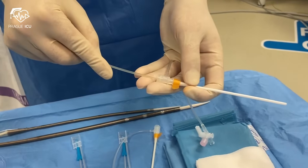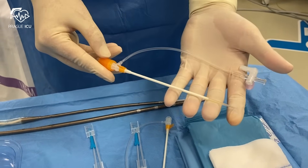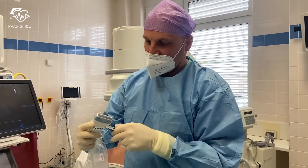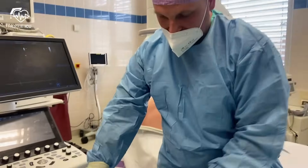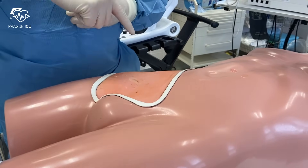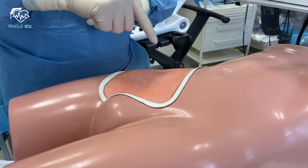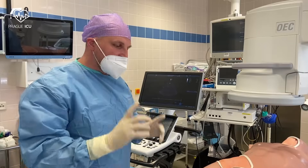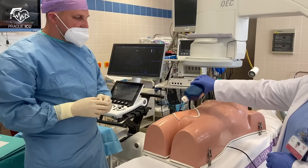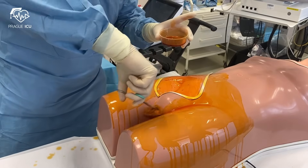We can perform the cannulation just with the components from the provided ECMO set, but what we prefer is to start the procedure of ECMO insertion with 7 French sheaths. The first recommendation for ECPR ECMO insertion is to prepare another extra sterile tray for the vascular ultrasound even before the patient comes to the ICU. In normal circumstances we insert the venous and arterial cannula in different groins. Our second recommendation for ECPR is to minimize the time loss caused by prolonged skin disinfection. In these scenarios the circulants undress the patient and then splash the cannulation sites extensively with disinfection.